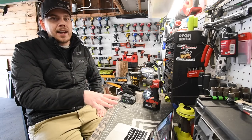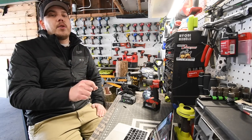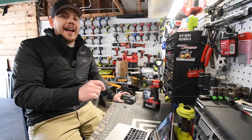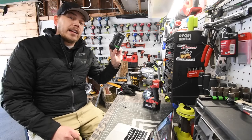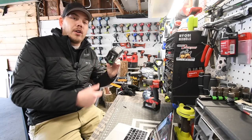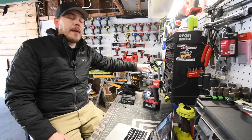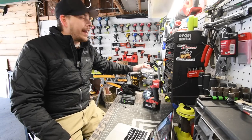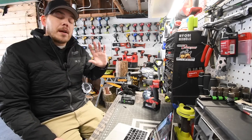Before we even watch this concrete test - with the testing that I've done, I can tell you that besides that stack battery, Flex would destroy the other brands with the regular 5 amp hour battery with the regular 18650 cells. This Flex hammer feature is fantastic. It's actually the best hammer feature that I've tested throughout all the hammer drills that I have. That hammer feature is phenomenal.